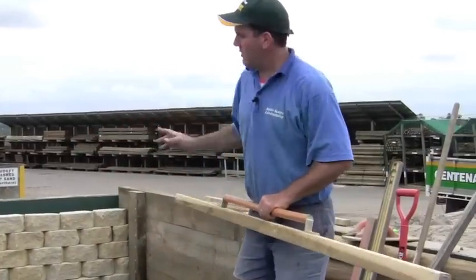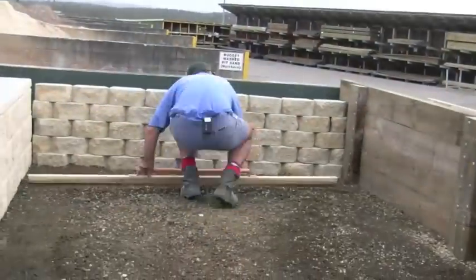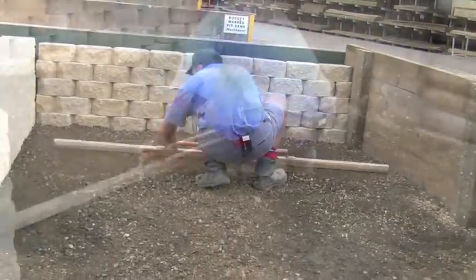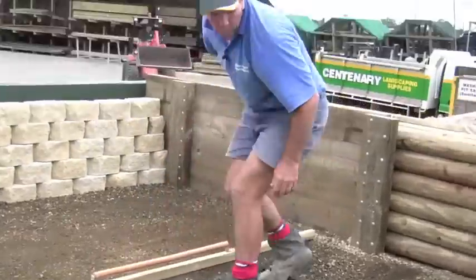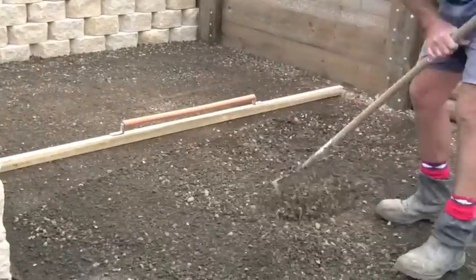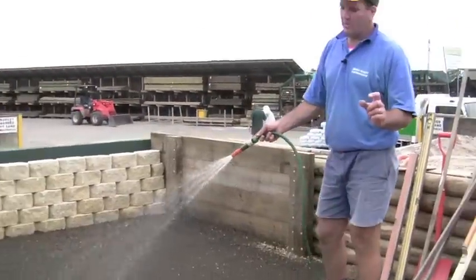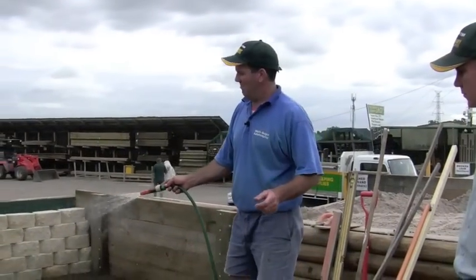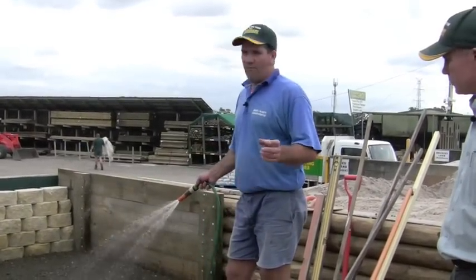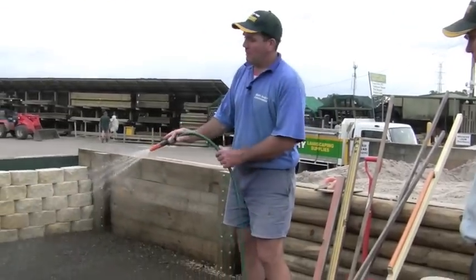We've got our two lines on the outside with the water that's going to fall away. We then get our screed. Road base is made up of a gravel — about 10 to 20mm aggregate — and other fines that make the road base compact hard. Adding water just makes it compact even harder.